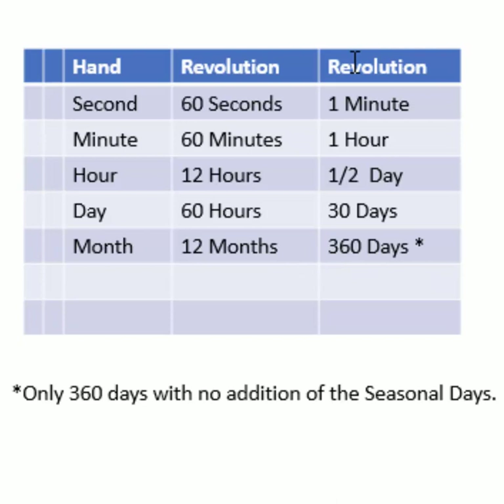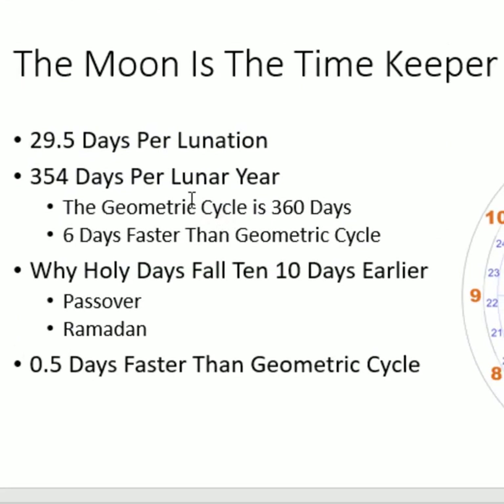We understand that the minutes and hours of the clock are designed around the moon. Each lunation — from one new moon to the next — is about 29.5 days on average. This means that 12 months, or a lunar year, would be 354 days. Notice how close this is to the geometric circle, which is actually 360 days — just think of 360 degrees making a full circle. But the lunar year is only 354 days, which is six days faster than the geometric circle. In other words, the lunar year is faster than the solar year.